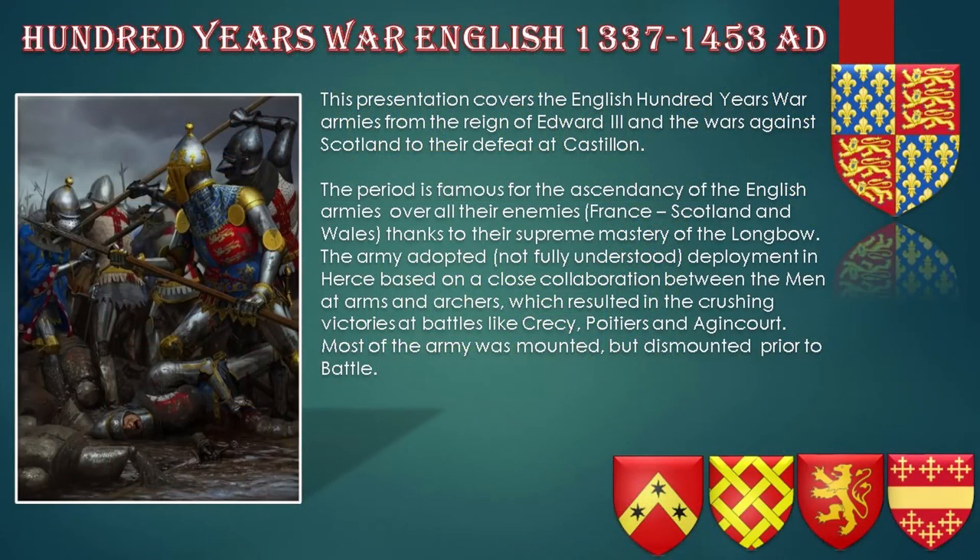100 Years War English, 1337 to 1453. This presentation covers the English 100 Years War armies from the reign of Edward III and the wars against Scotland to the English defeat at Castillon. The period is famous for the ascendancy of the English armies over all their enemies — France, Scotland, and Wales — thanks to their supreme mastery of the longbow. The army adopted a deployment in hearse, based on a close collaboration between the men-at-arms and archers, which resulted in crushing victories at battles like Crecy, Poitiers, and Agincourt.